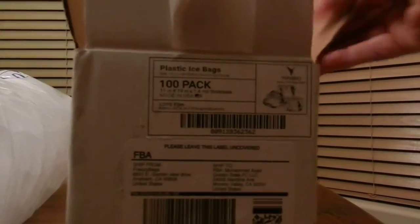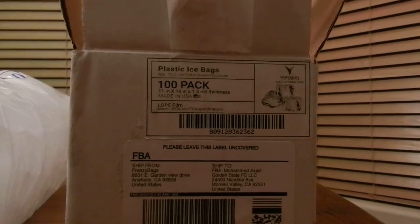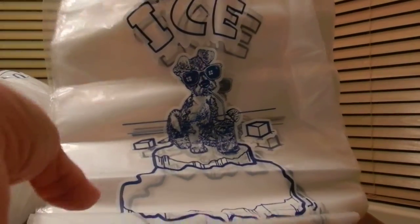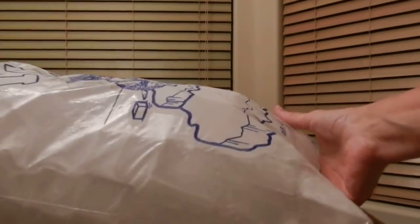This video is to show you what comes in the package for the plastic ice bags. They're 10-pound bags with the drawstring. They're 11 inches by 19 inches and they're 1.4 milliliters thickness of plastic. They've got a frozen dog sucking on a straw with some ice cubes. What they're for is ice cubes.